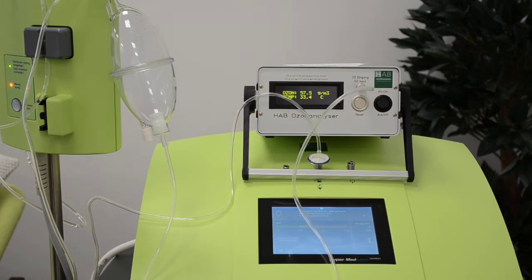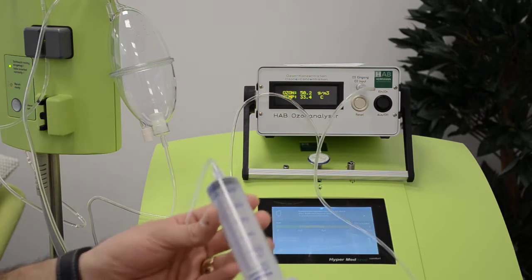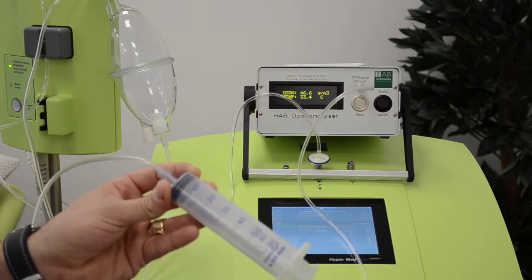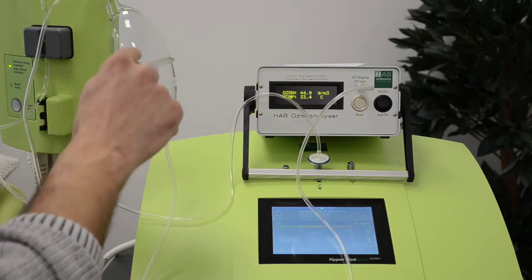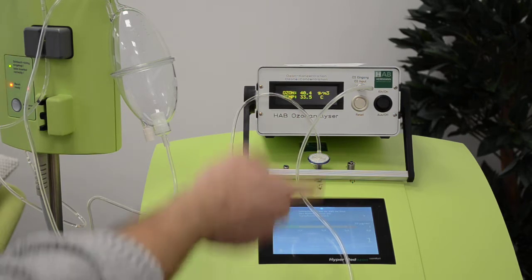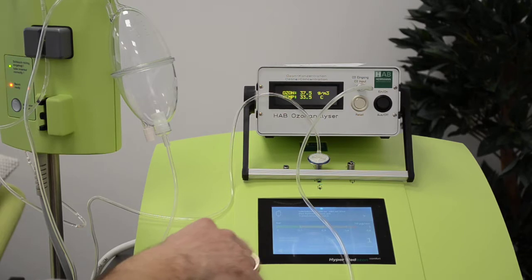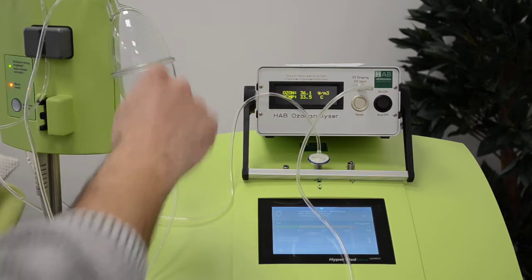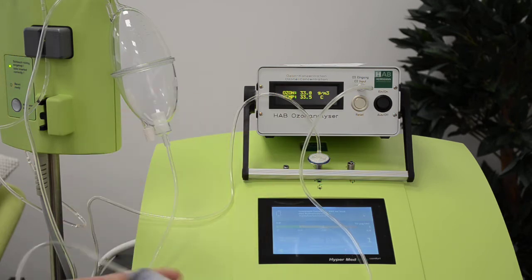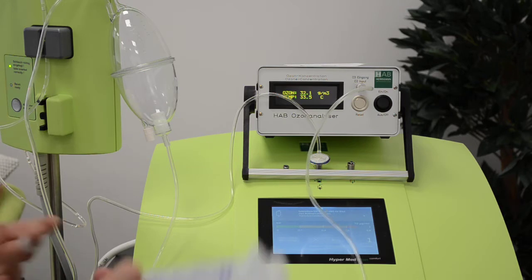What we are doing is actually not correct, because we fill not even one second a syringe with 60 cc full of gas. When there is blood in the flow, the production of ozone is much slower — the device is actually programmed to have blood in it. So what we do is against what the machine is designed to do, but we only want to show that it really works. Thank you very much.